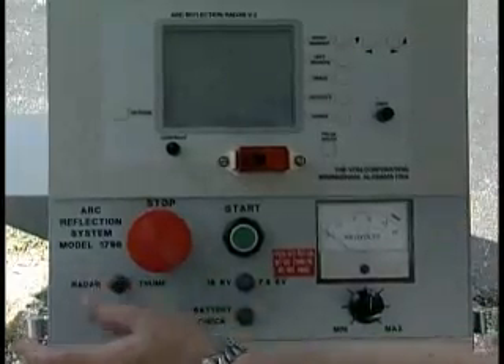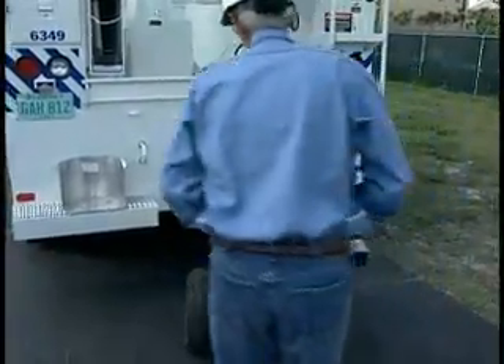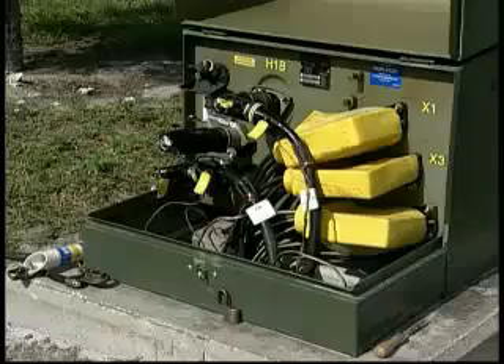The Vaughn Arc Reflection System is an easy-to-use, easily transportable cable fault location device. It allows trained users to quickly isolate faulted primary underground cable.